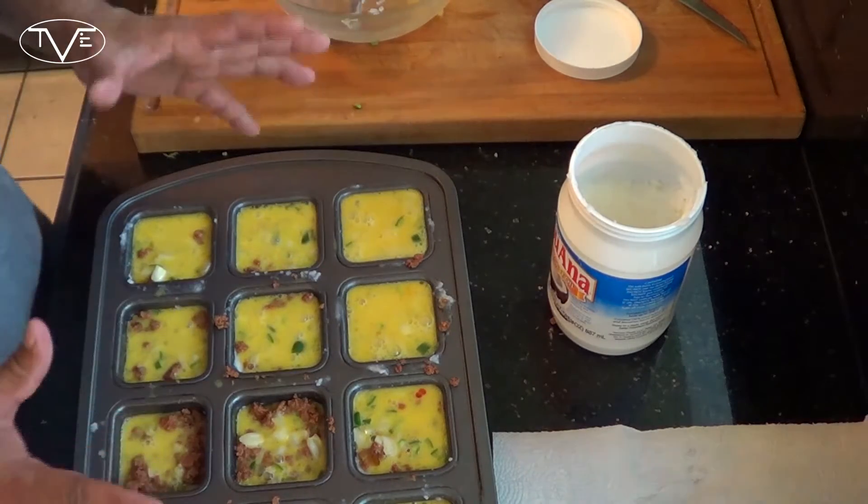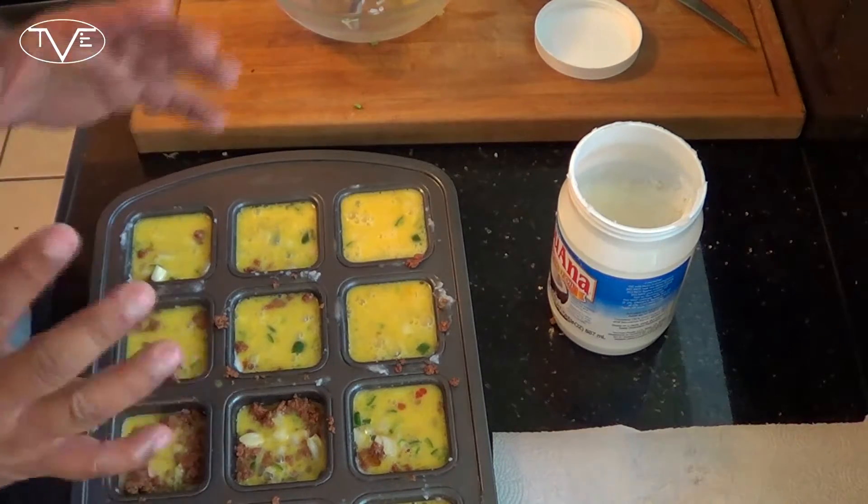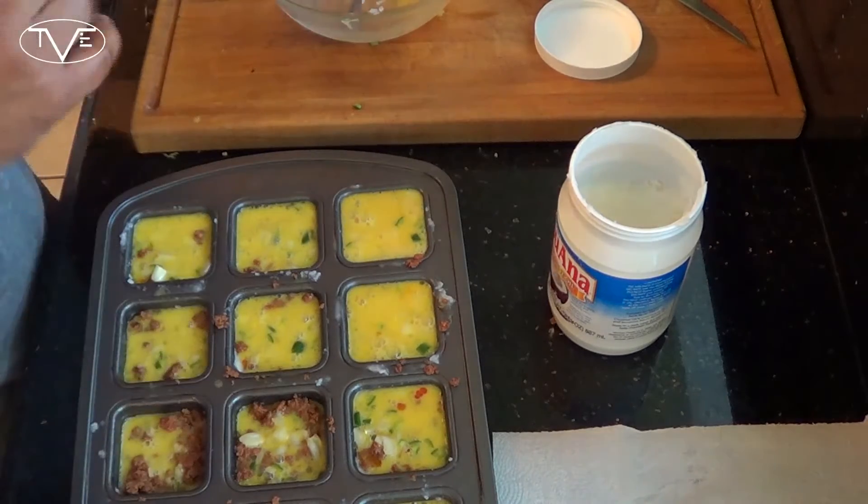I'm going to go ahead and throw this in the oven for about 15 minutes until that egg is cooked all the way through, and we'll come back when these are done.